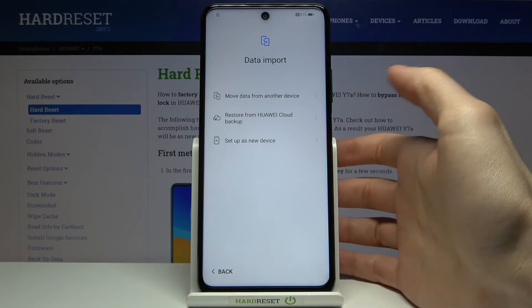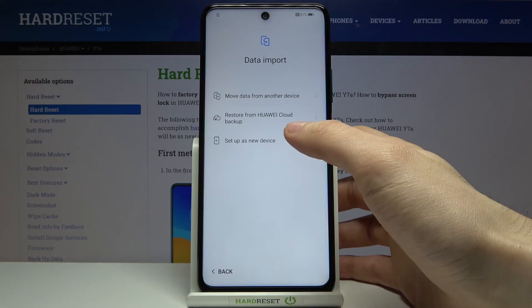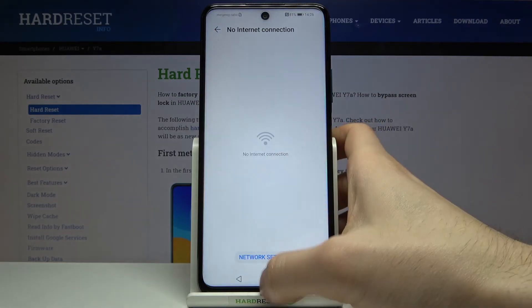In this step you can transfer data from your previous device, or you can just set up this one as new. And that's it — your device is ready to be used.